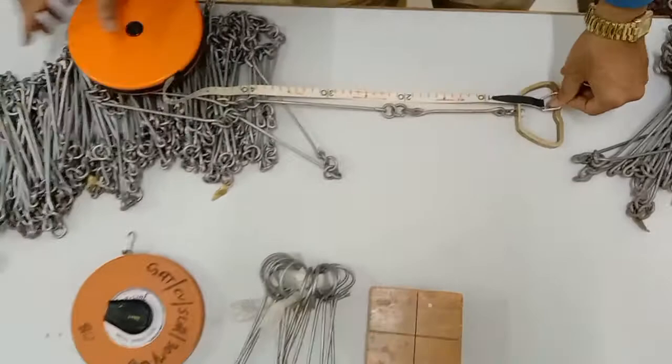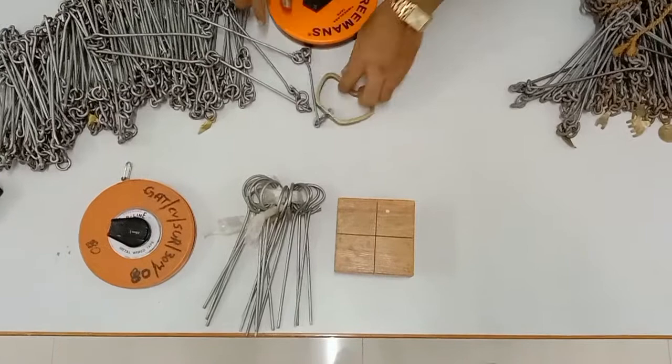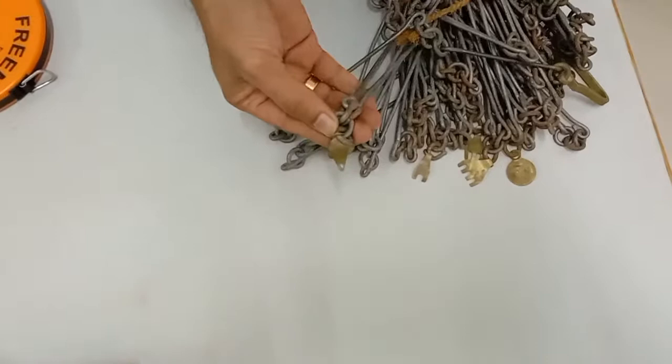After every 10 links we have something called tallies, or tharis, which denote the number of links — that is, every 10 meters. So at 10 links, 20 links, and so on, a tally is placed.